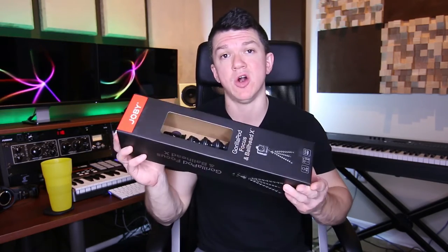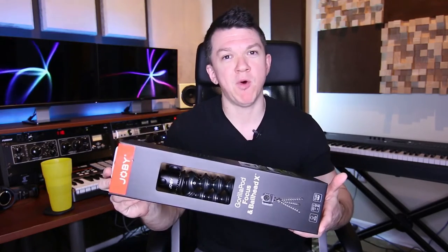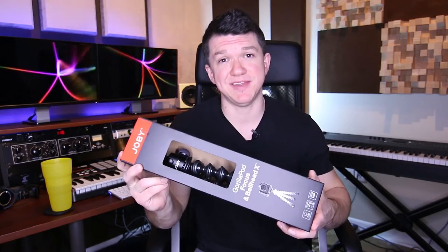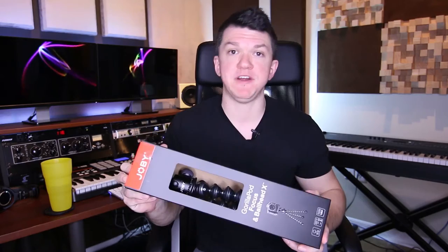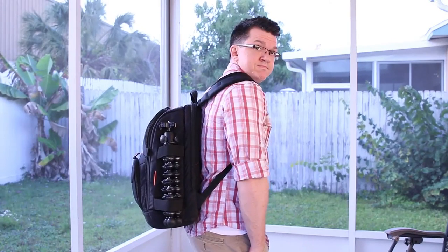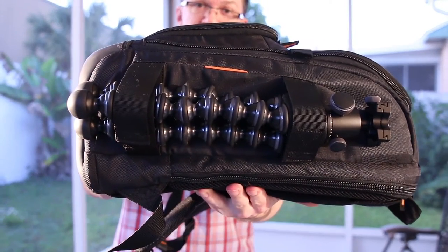The Joby GorillaPods are kind of top of the line when it comes to flexible, portable tripods. I say flexible and portable because you can essentially mount these to just about anything — from a tree branch to a light post, a chair, a child. You could probably mount it to a dog if you really want to roll the dice. This is going to be perfect for me when toting it around through the airport, strapped to my camera bag. It has a couple of Velcro straps on the side. You could pick these things up between $20 and $200 or $300, depending on what you're looking for.